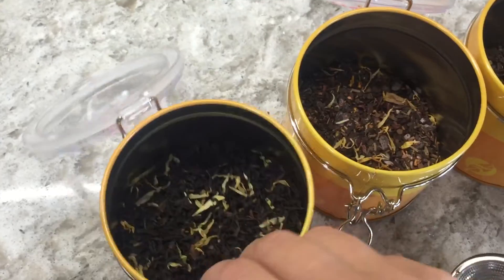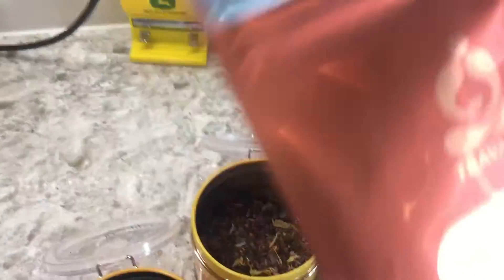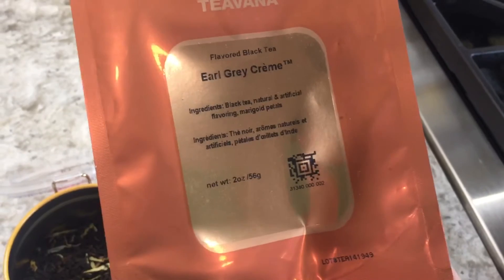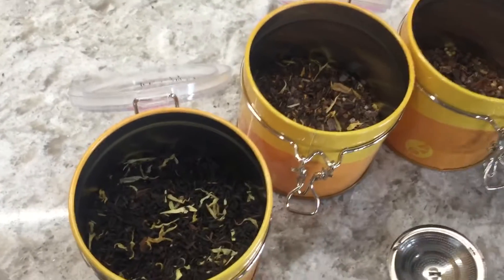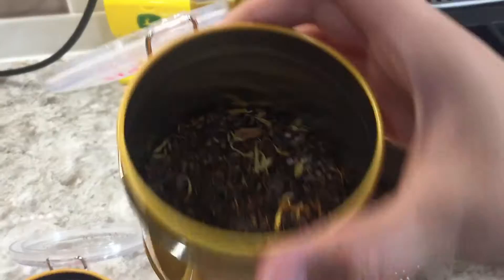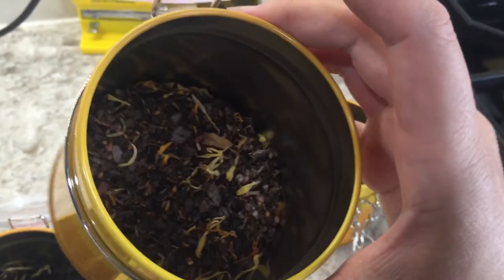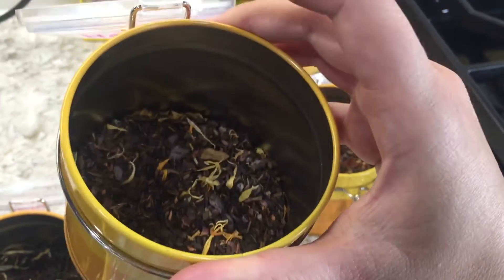There's two ounces of tea in these, so you could easily fit double that — four ounces. This tea came from Teavana and I'm really liking it. This is the Earl Grey, a black tea — I love it, but it does have caffeine and I'm very caffeine sensitive, so I only drink it in the mornings. This tea is a maté Vanna tea with some cocoa in it, and it is absolutely delicious. I usually drink it either in the morning or in the evening.